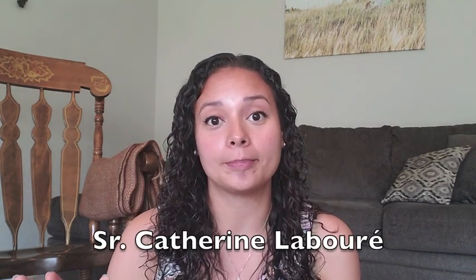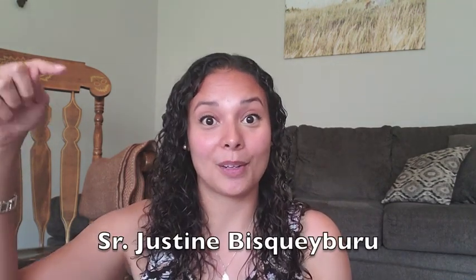Let's get into the origin of the green scapular. Exactly 10 years after the miraculous medal was given to Sister Catherine in 1830, the Blessed Mother entrusted the green scapular of the Immaculate Heart to Sister Justine. She was also a Daughter of Charity of St. Vincent de Paul, like Sister Catherine. Mother Mary appeared to Sister Justine on September 8th, 1840, which is why I'm talking about the green scapular today — because September 8th just passed.